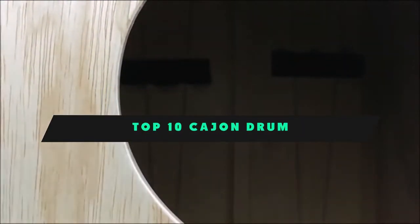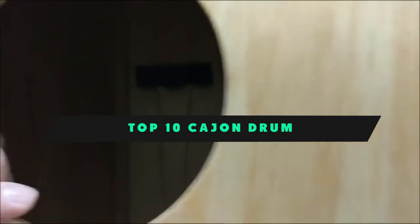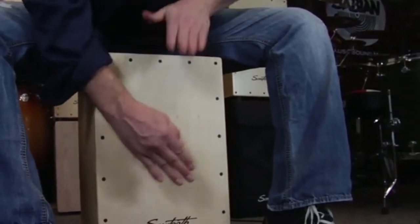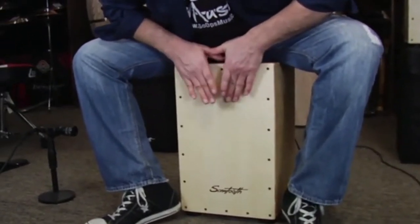If you're looking for the best cajon drum, here's a list you must see. We made this list based on our personal preference and sorted it based on their features, prices, quality, durability, and reputation of the manufacturers and customer feedback. We've included options for every type of customer. So let's get started.